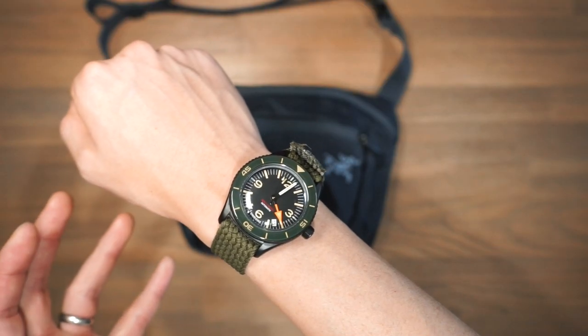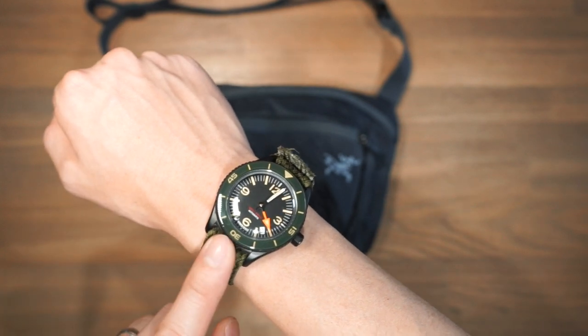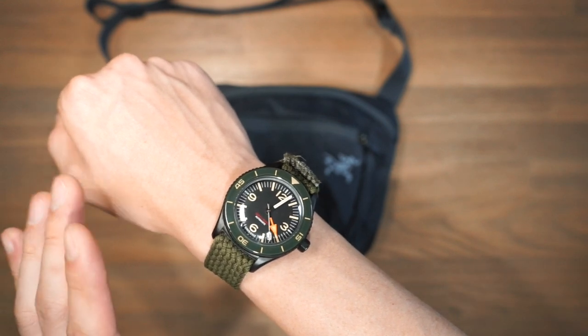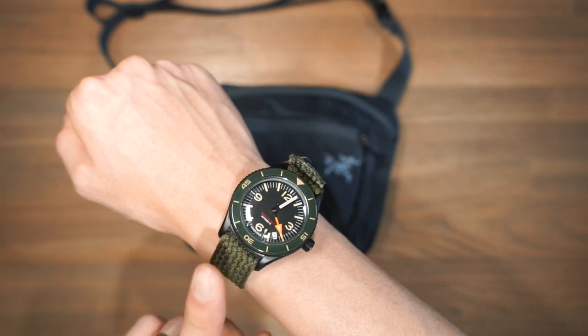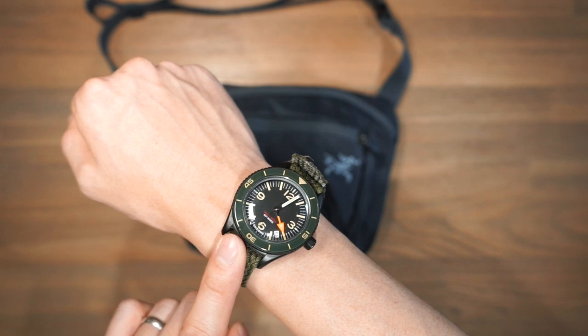Just before we get into the compartments, a few of you have been asking what watch I'm wearing. This is a timepiece from Undone — they make really unique watches with a big focus on personalisation and accessibility, so if you want to check those out, like everything else in the video, there'll be links in the description below.